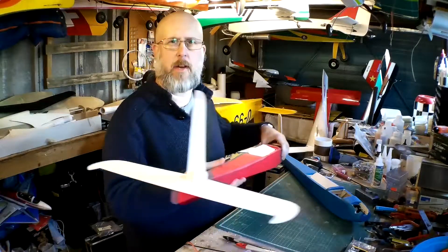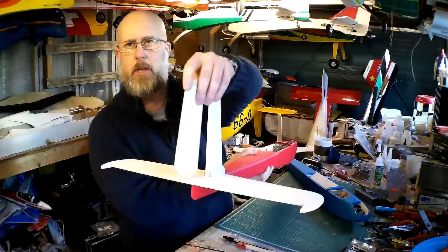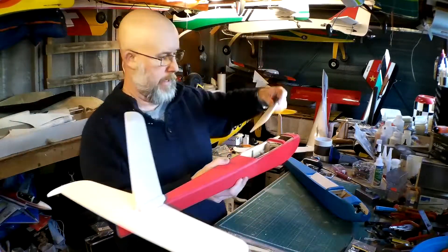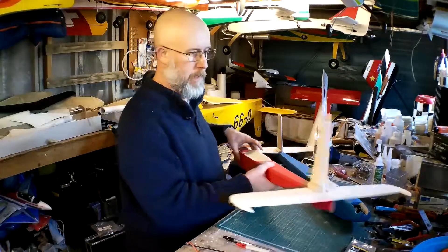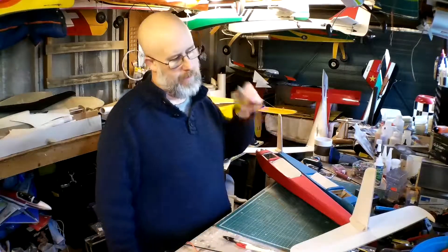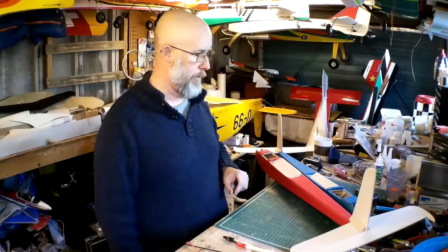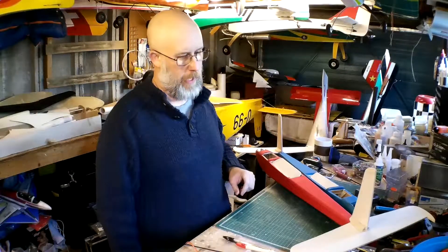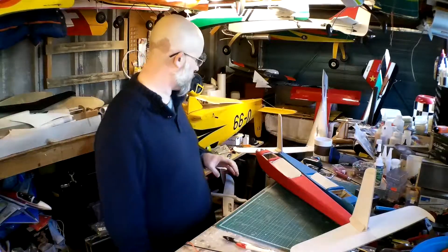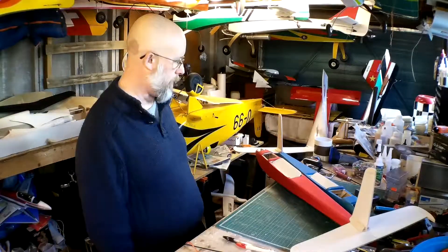Both airframes now have tailplanes fitted, fins fitted, and rudders ready to go on. I made the decision to actually fit them before covering, just because although the covering might be more difficult, it's going to be easier to get them all lined up and square and true. So they're now both ready for covering — they might need a little bit more light sanding before going on, but there are two airframes there ready for the covering.